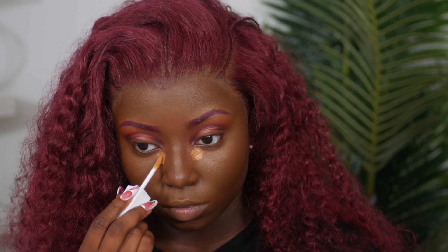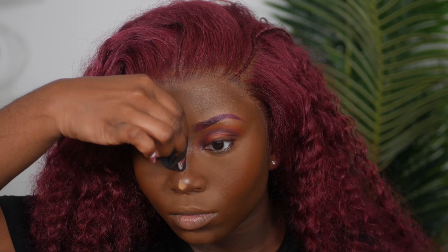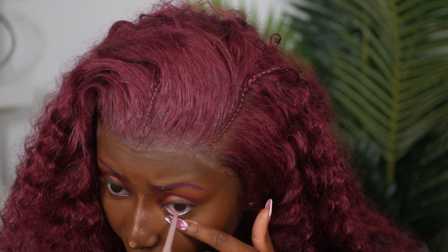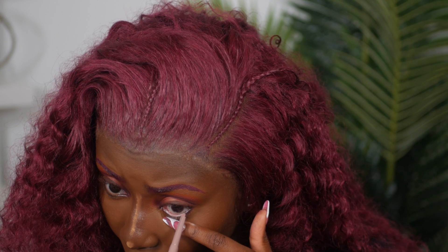I reapplied the Toffee concealer to brighten up my highlight. For blush, I'm using this ELF Putty Blush in a nice orange shade, applying it with my Real Techniques buffer brush. Then I'm blending out the concealer again for a nice highlight and setting those highlighted areas with my Huda Beauty loose powder in Cinnamon Bun.